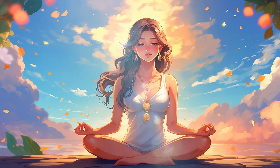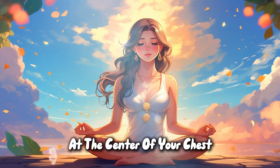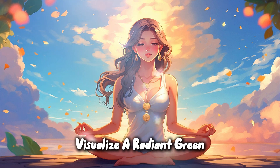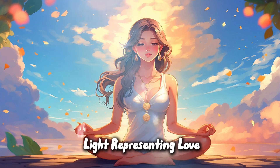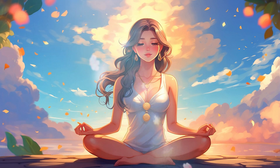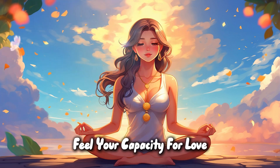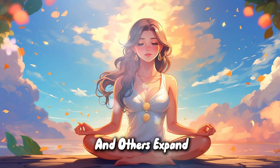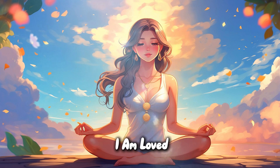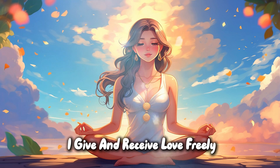Heart chakra. Bring your attention to the heart chakra at the center of your chest. Visualize a radiant green light, representing love, compassion, and kindness. As this light envelops you, feel your capacity for love, both for yourself and others, expand. And whisper to your heart: I am loved. I am compassionate. I give and receive love freely.